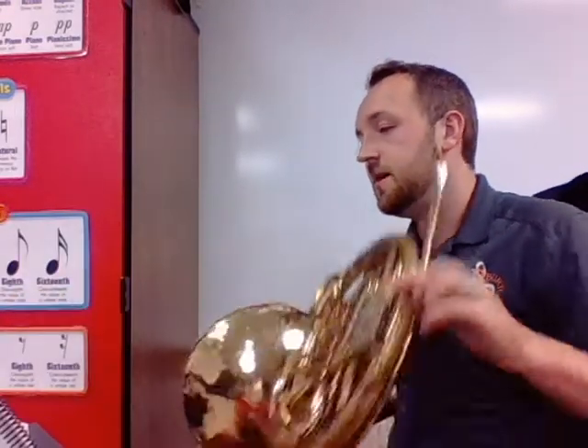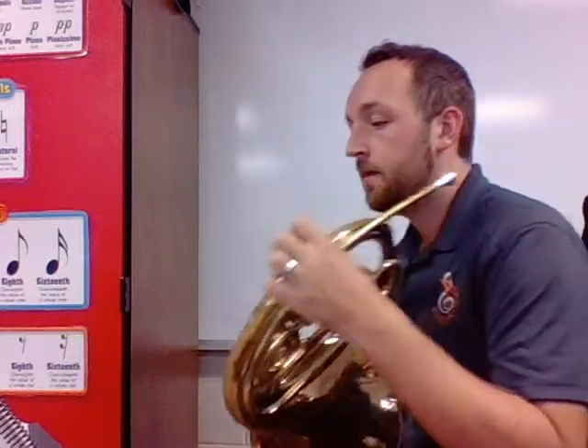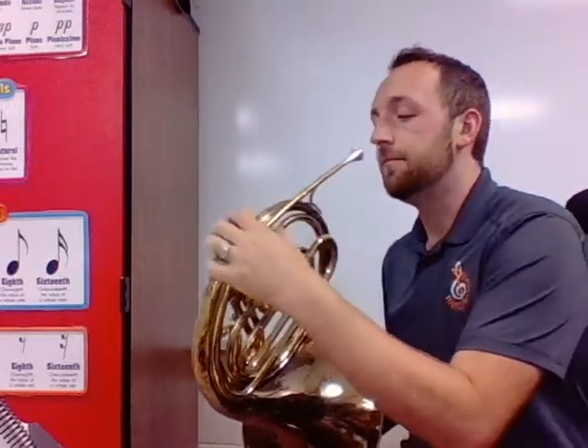We're going to go to the same piece I've done with everybody so far: number 34, Doodle All Day. Sight-reading on the French horn — let's give it a go. Here we go, start right at the top. I'm not worried about it, we're just going to run it. Ah, I should have been worried about it, shouldn't I?